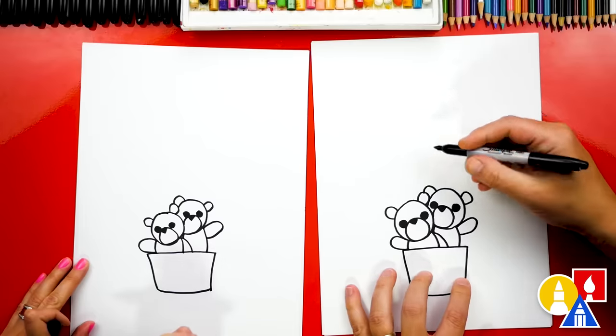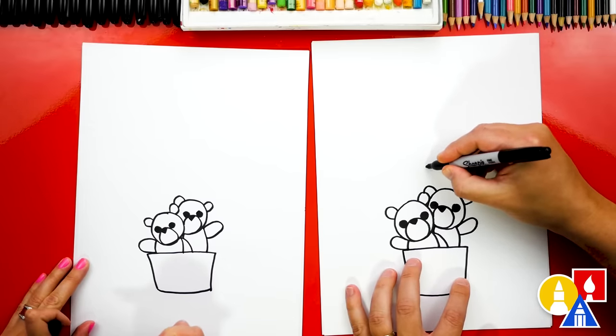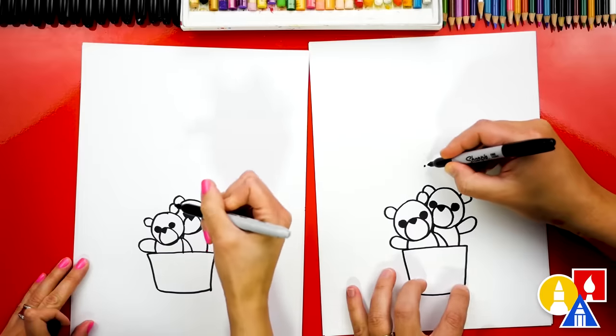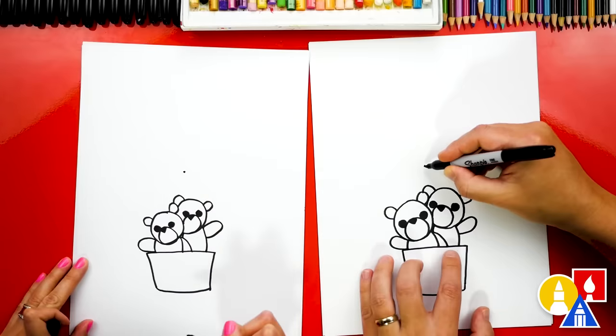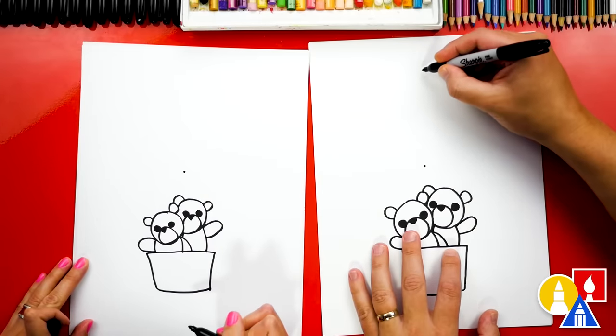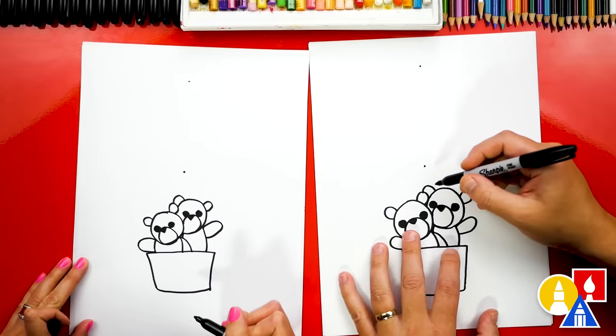Now let's draw the balloon. Let's first start by drawing guide points. We're going to draw one guide point right in the middle, just above our bears — that's for the bottom of the heart. Then we're going to come straight up and draw another guide point directly above this first one.